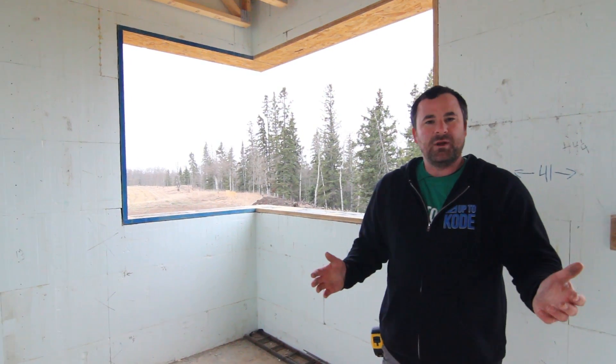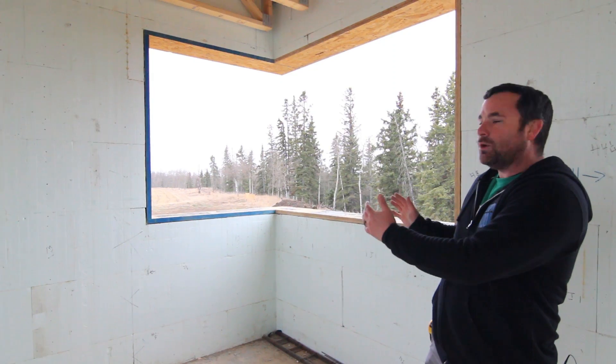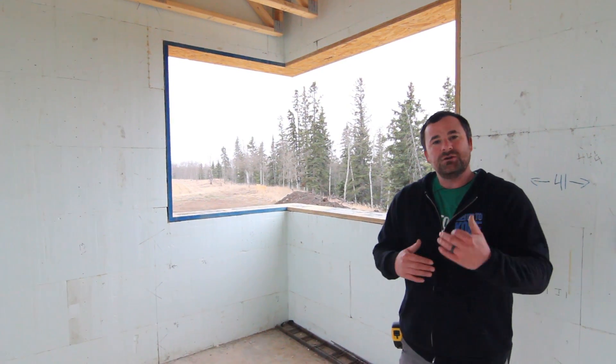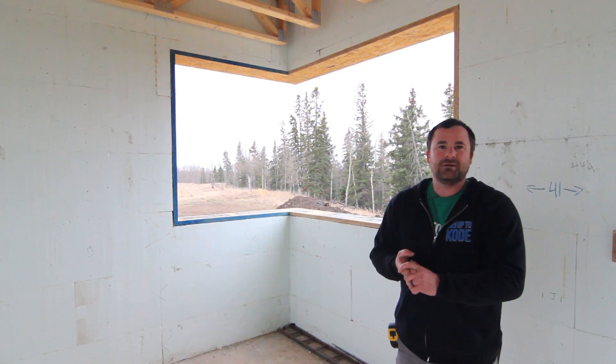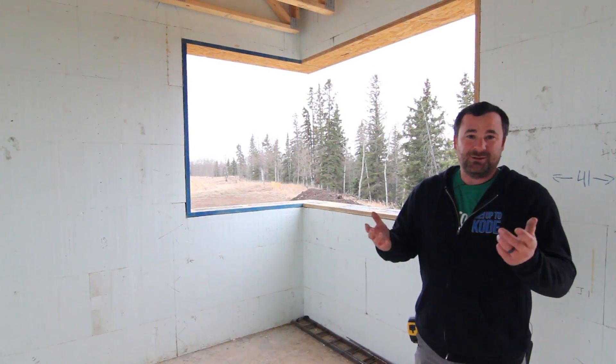Today I want to talk about corner window units. We framed this corner window into an ICF wall, and a lot of people in our area always want to compare ICF to wood construction. I actually love doing that because we can beat wood up pretty good, and I'll show you why.